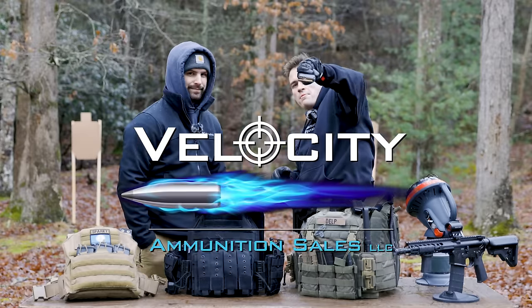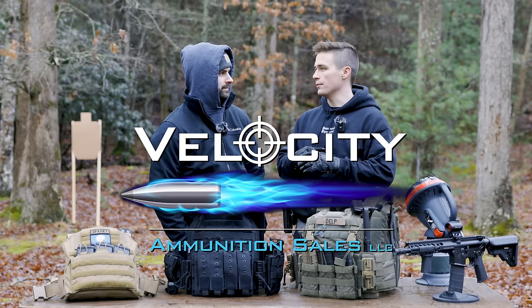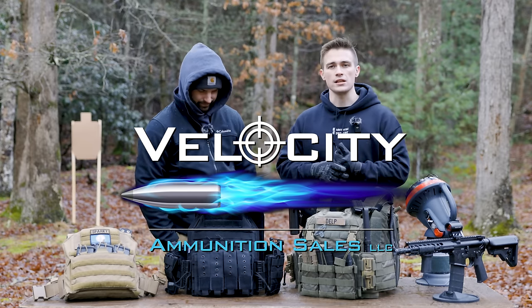Next, Velocity Ammo — Freedom Seeds — keeping the Freedom Seeds flowing here on the channel. A big thank you to Velocity. We love them. Been buying their stuff forever, so a big thank you to Velocity for supporting us.